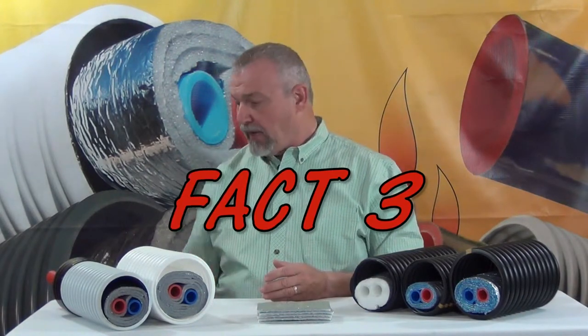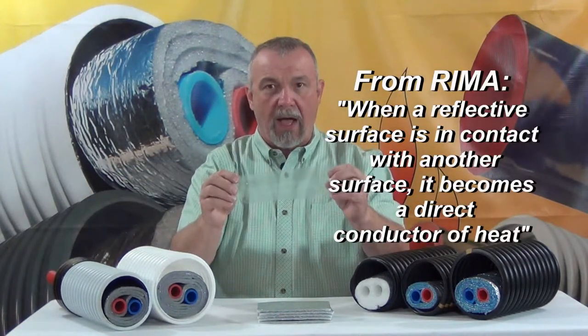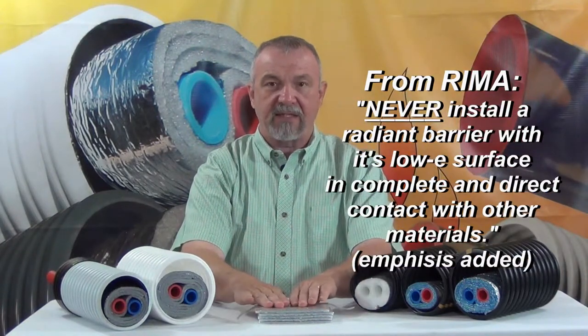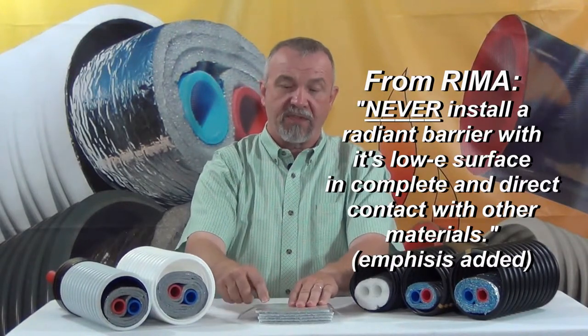Fact three: putting anything on the surface of these products — like this three inch wide piece of tape — diminishes or eliminates the effectiveness of the radiant barrier wherever that other surface makes contact with the low E surface.